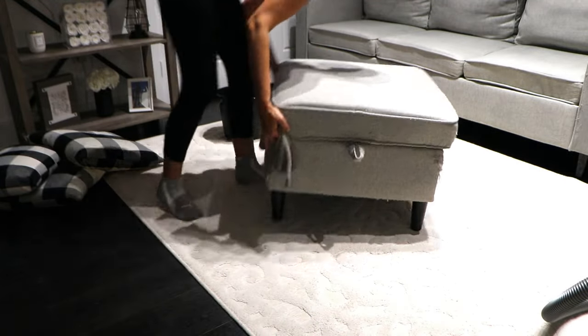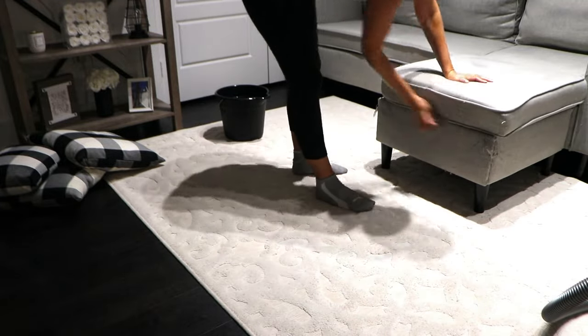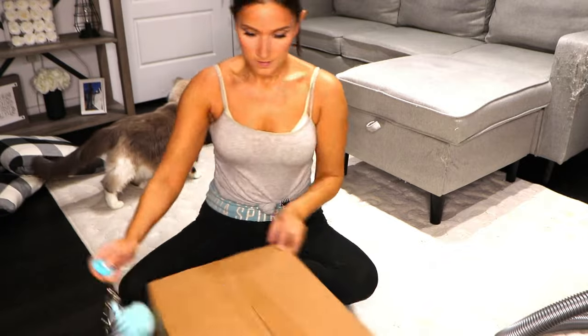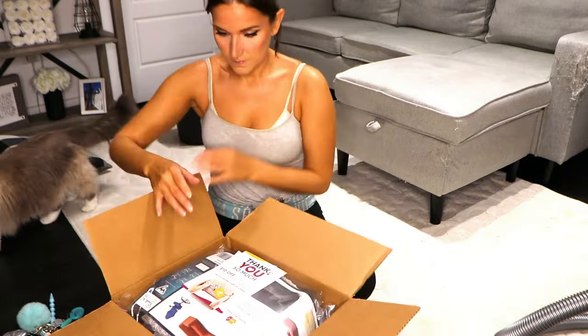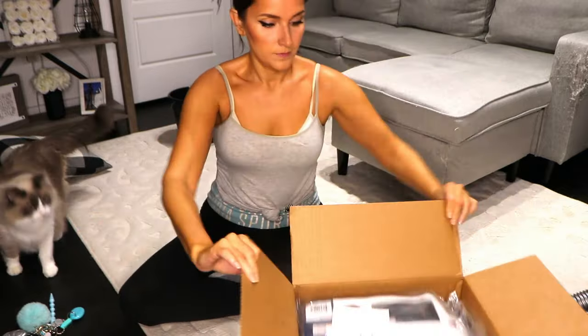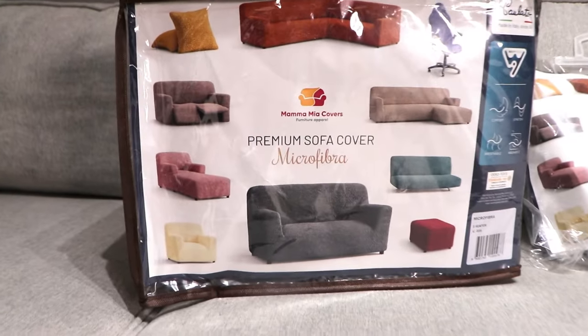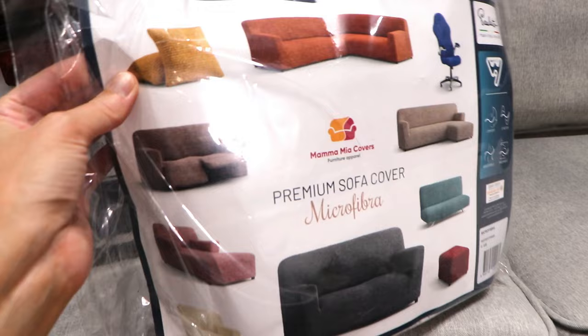First I'm going to set up the cover on the ottoman and then I'm going to move on to the couch after. We got these covers from Mama Mia's Covers. They are kid and pet friendly and super easy to install. I had no problem whatsoever setting it up and it didn't take much time either. I actually thought I was going to need help to set it up but I did it all by myself because it was so simple to do.